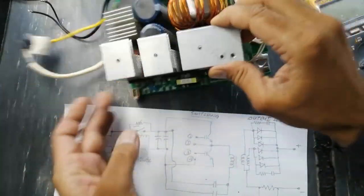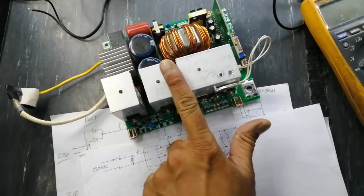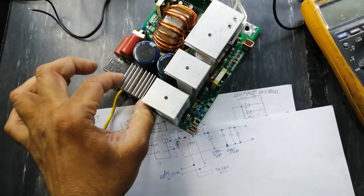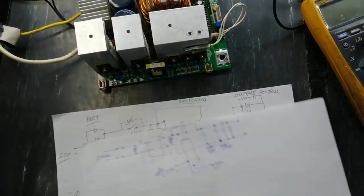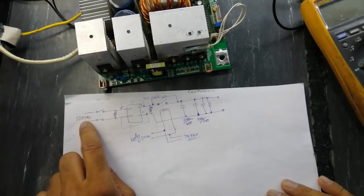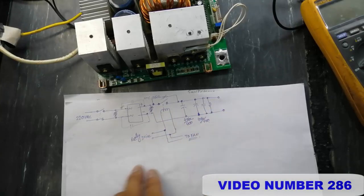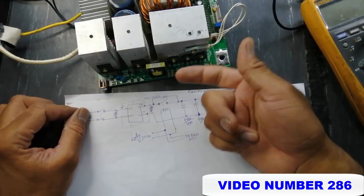Assalamu alaikum wa rahmatullahi wa barakatuhu, welcome to Hasim Electronics. In our last session we discussed the IGBT welding machine in three parts — three different circuit cards. The first was the input rectifier circuit with relay and capacitors, where I shared my own diagram discussing input voltage to the switch bridge rectifier, then NTC, then relay, then output capacitor. That was one circuit card — the link is in the description.